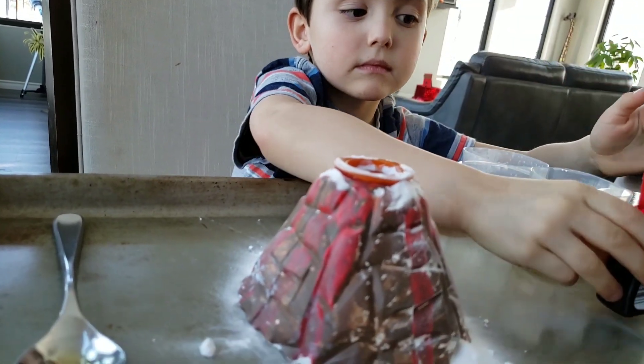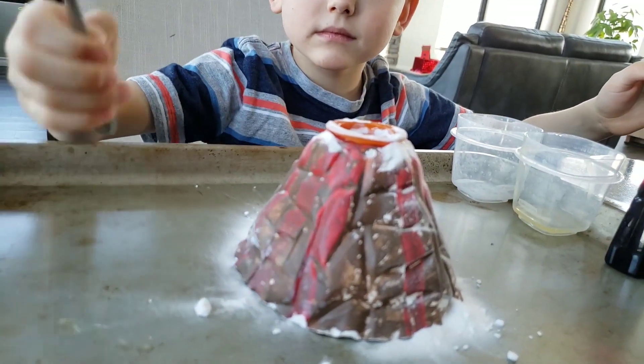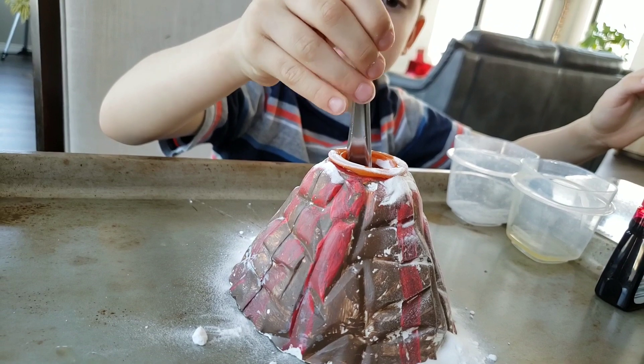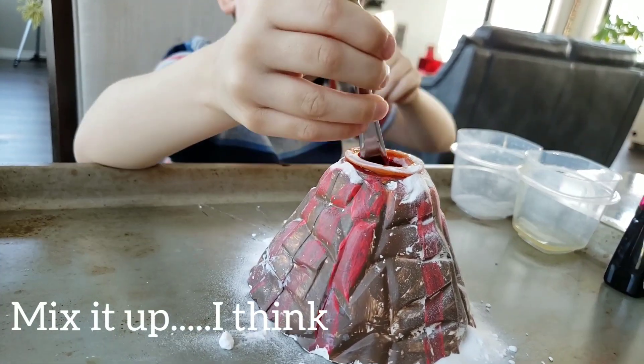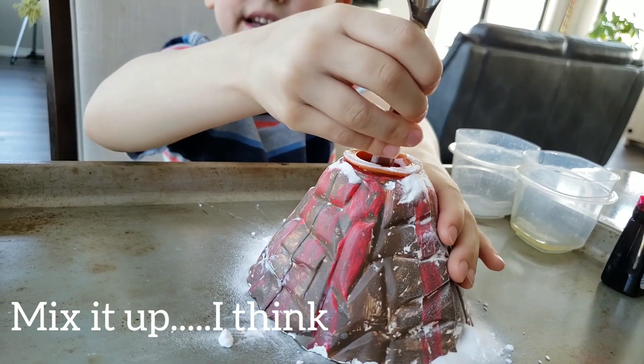Why don't you try maybe mixing it a little with the back of the spoon? This? Yeah. I don't know, I've never done this before. Yeah. I did this. Yeah, I did.